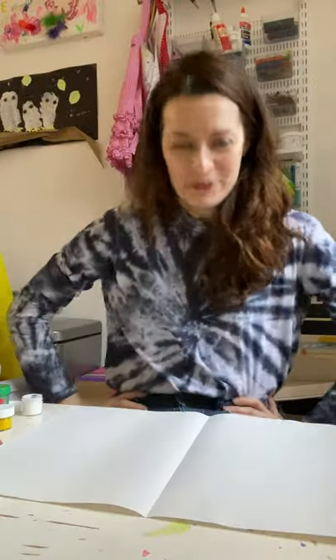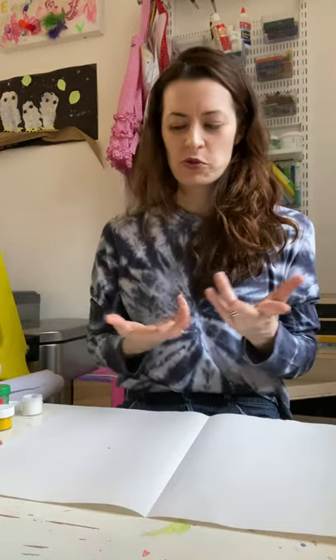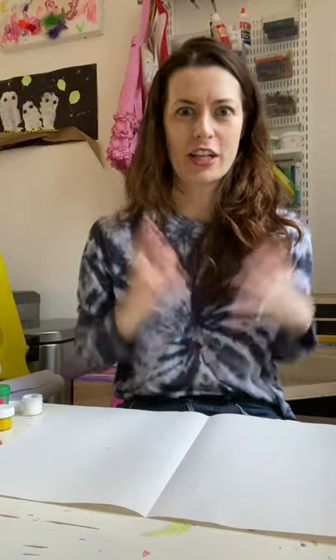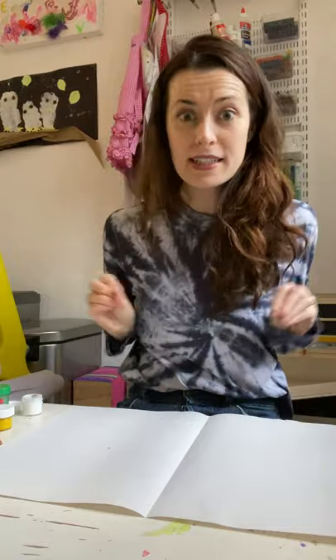Hi everybody! It's Lindsay from the Craft Studio. Happy March! I am going to show you this awesome idea — a winter-spring solstice craft. I love this time of year because there's such excitement getting away from winter and we can see spring on the horizon. I saw some daffodil stems that made me very excited, and I heard a rumor there are already some buds on trees around New York.